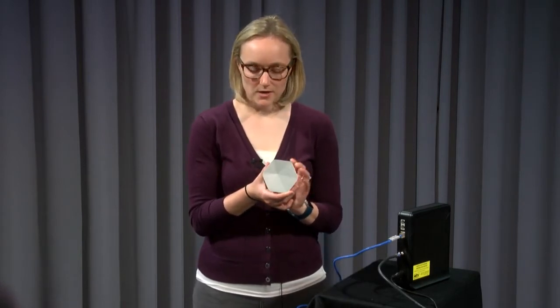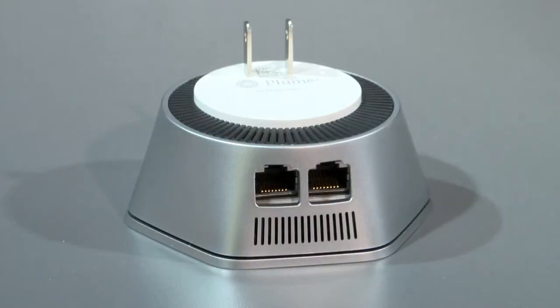Also included in your installation kit is a whole home Wi-Fi pod. The size may vary depending on what model you've received, but they all have the power adapter built in and they will all have either one or two ethernet ports on the pod as well. Installing your whole home Wi-Fi is very simple and we'll walk through those steps now.